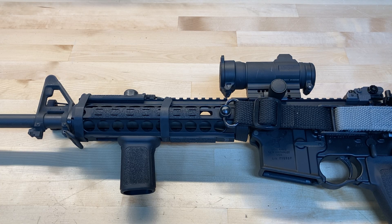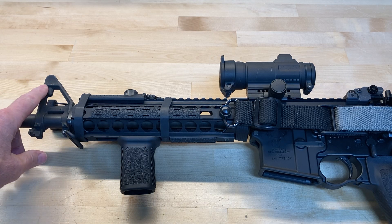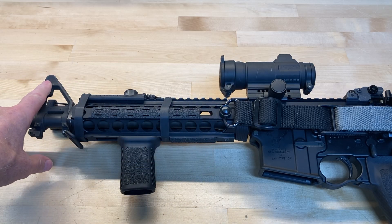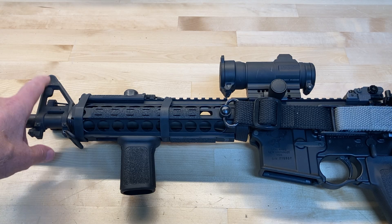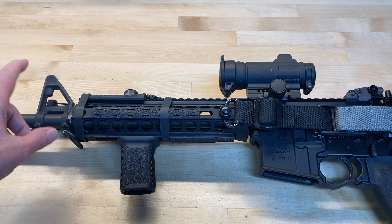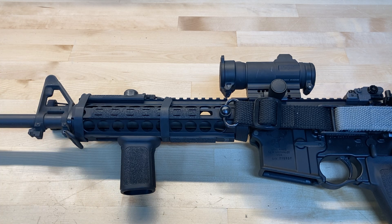The only thing I have on this rifle that I could use to measure distance is my A2 front sight block. This is in my line of sight every time I'm taking a shot — it's right at the bottom of my view. My red dot is slightly above it, but this is always there. How can I use this as a rudimentary range finder that can actually be very accurate and very reliable? I'm going to show you what I do.